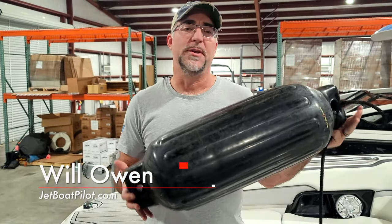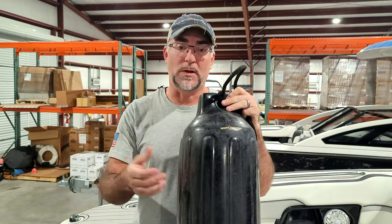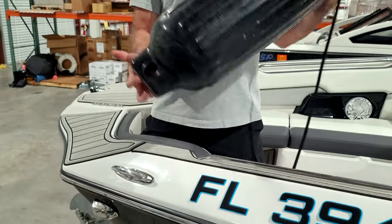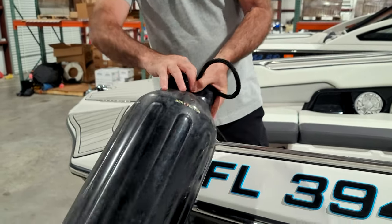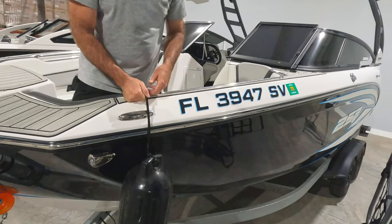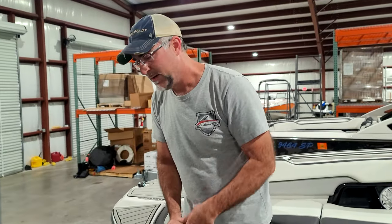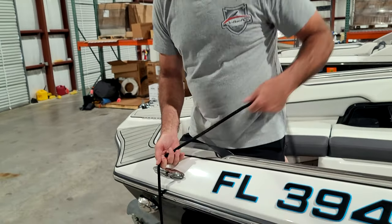When you go boating, you're going to want to use fenders to help protect your boat from the dock or other boats. Becoming a master of tying these lines quickly is going to lead to you having more fun on the water. I want to show you a quick trick to help you tie up and get your lines secured quickly and adjustably. My problem has always been getting it tied too low and having to re-tie and adjust it again and again. Wouldn't it be nice to have a simple knot that lets you make the adjustment on the fly?